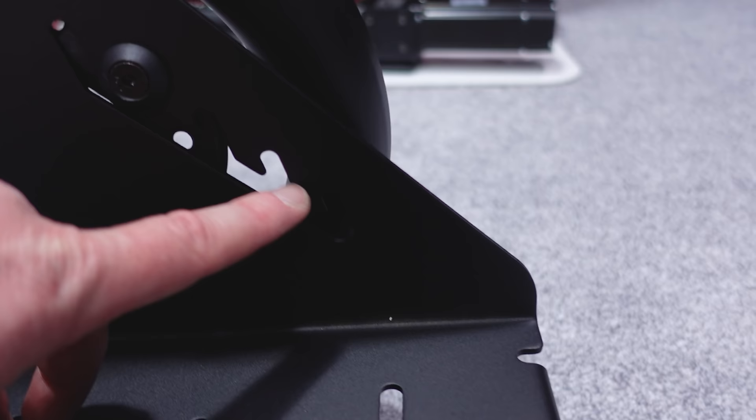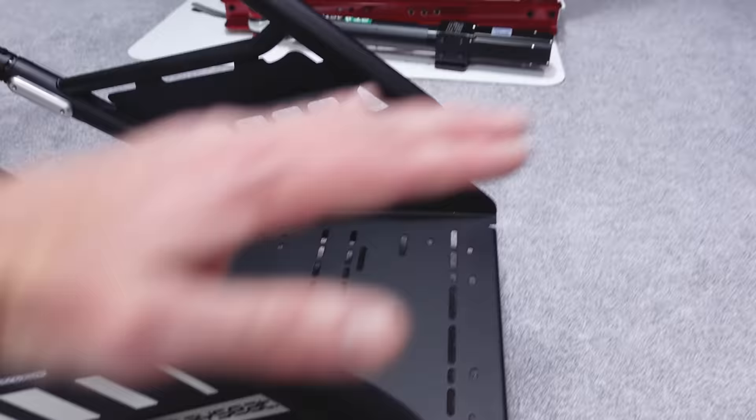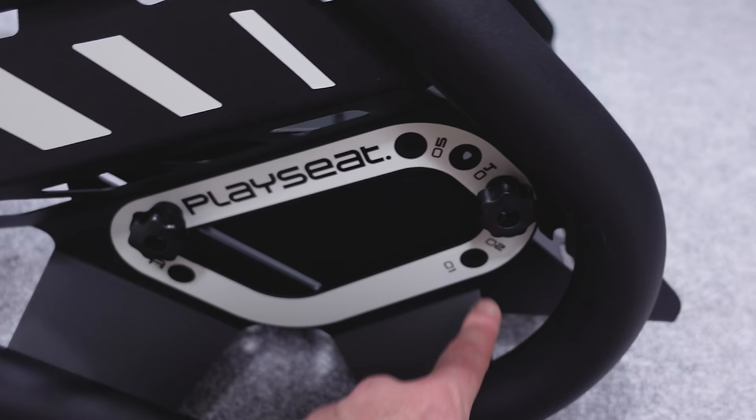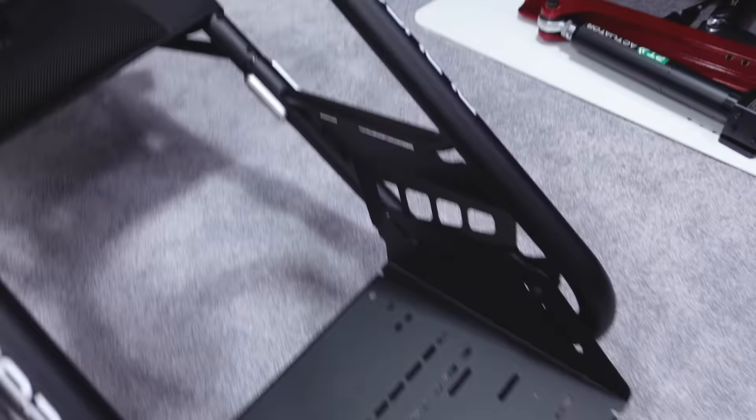There are even additional holes that you can put the bolts through if there's not enough movement using just the slot. The toothed sections here let you slide it along and drop it back down into different teeth — there are about five positions — so that allows you to change the angle as well. With different hole positions you'll be able to change the angle even more aggressively, giving quite a lot of adjustability for the pedal tray.